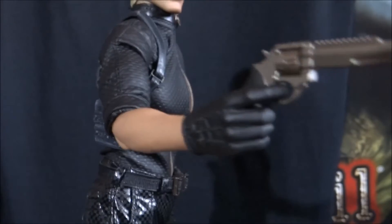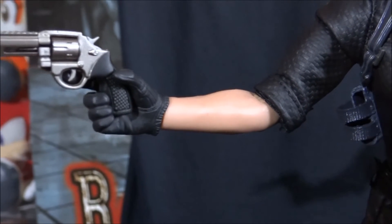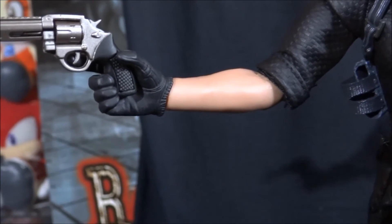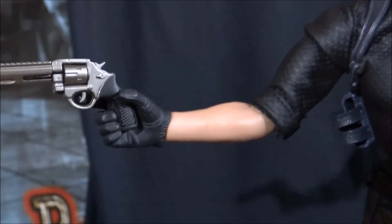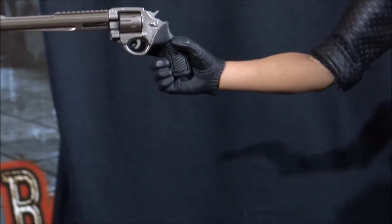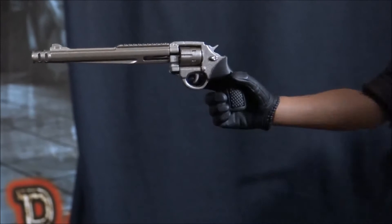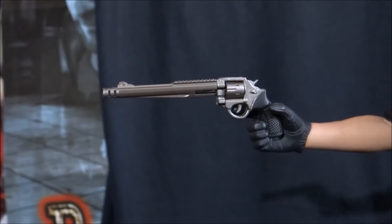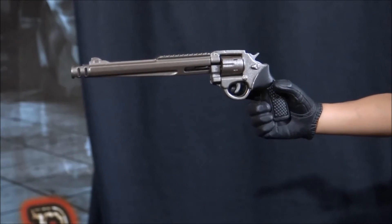Coming into the arms, he does have veins down his arms as well, which makes him look even more life-like appearing. He does come with multiple sets of hands — you've got ones where he can hold things and ones where his fists are clenched. Here, I've got him holding the SMW M500 Magnum, which I believe is the strongest gun in the game, second only to the rocket launcher obviously. And you can see some of the absolutely incredible detail of the Magnum itself — that is very impressive.